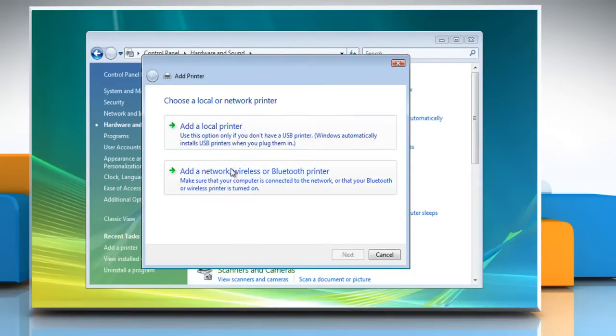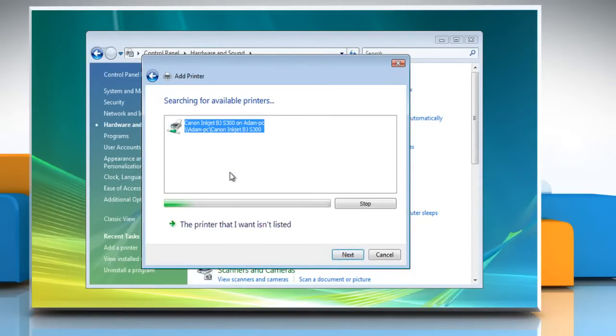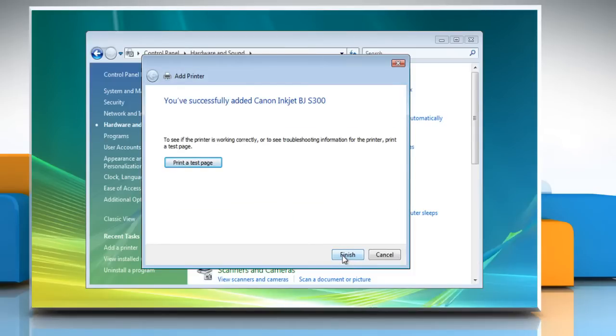In the Add Printer Wizard, select Add a network, wireless, or Bluetooth printer. In the list of available printers, select the one you want to use, and then click Next. Complete the additional steps in the wizard, and then click Finish.